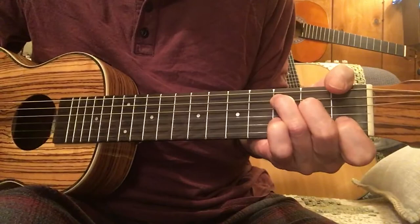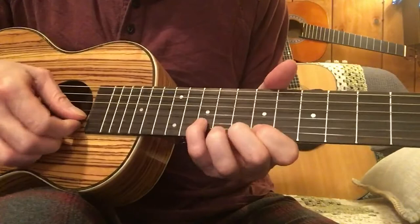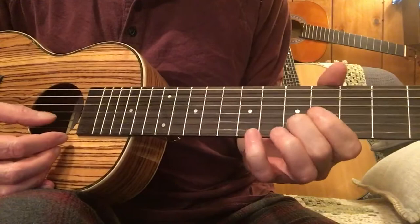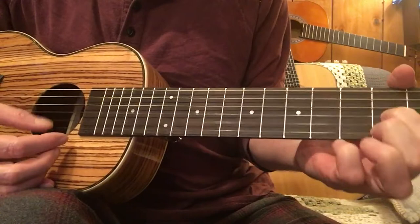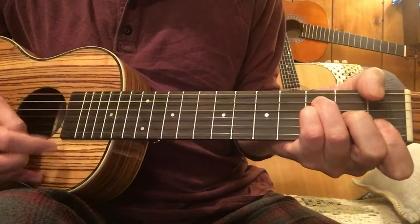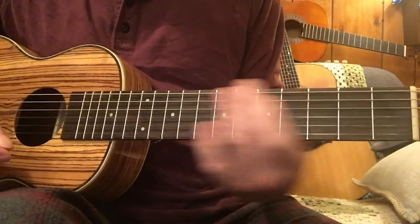Sweet. Very smooth. Almost no string squeaks.